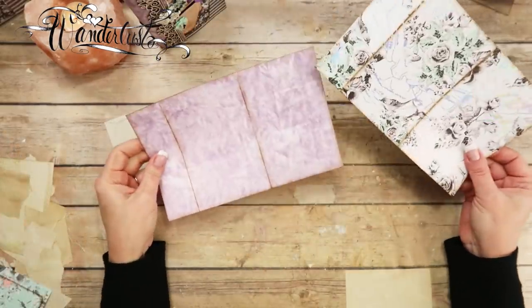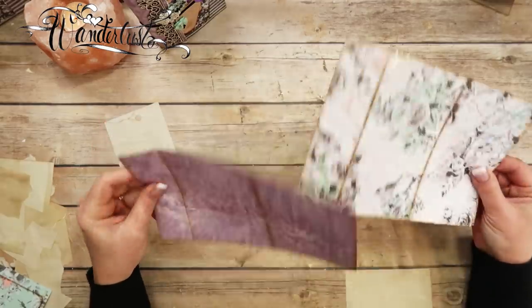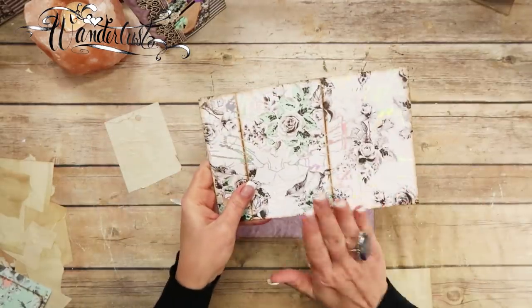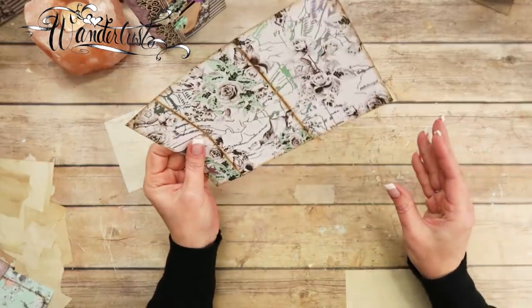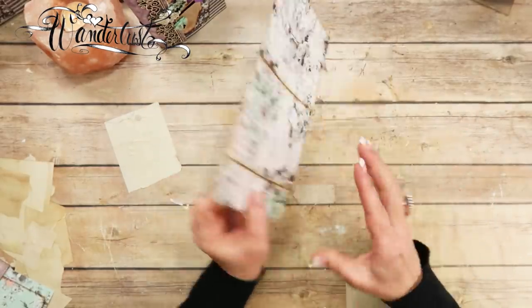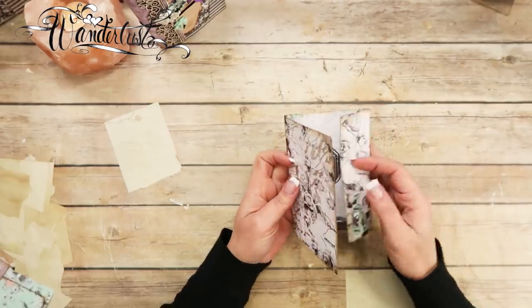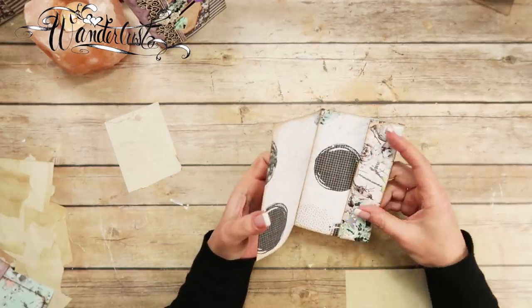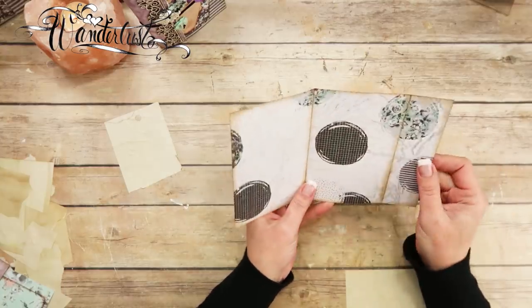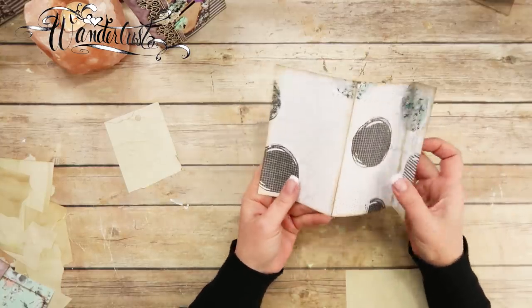Now I've got both of my covers inked front and back. We're going to put one aside and just work on the other one. This one is going to be a notebook. So this is the front cover, the back cover, and then the little flap here — I haven't decided yet what I'm going to do with it, so I'll just leave it there.